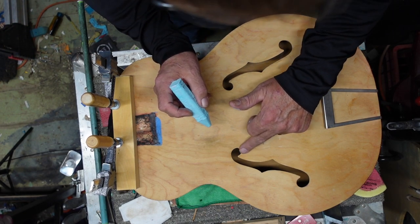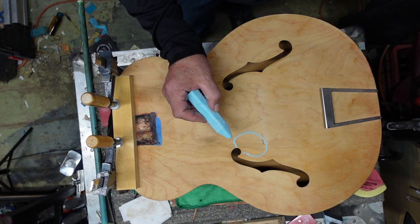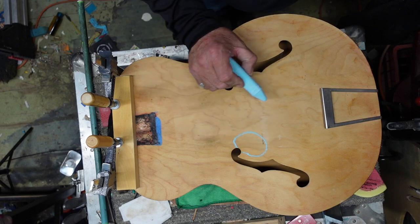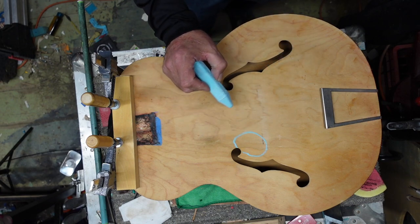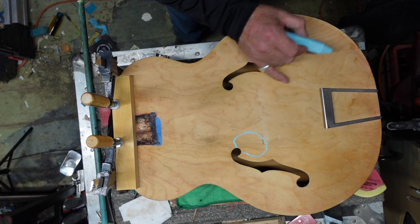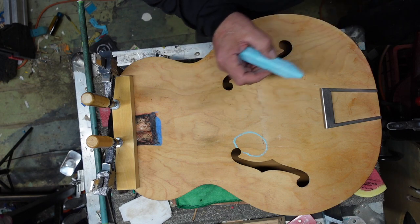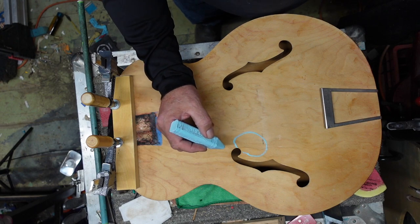Let's have a look. We've got this spot right up here. The reason I'm using chalk rather than a pencil is to be able to wash it off with naphtha later. If you use a pencil, it's going to stain and the stain is going to pick up the wood grain to some extent — we don't want it to mess up the stain later.